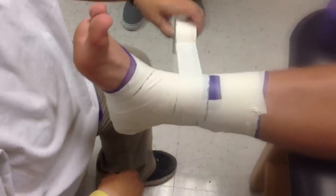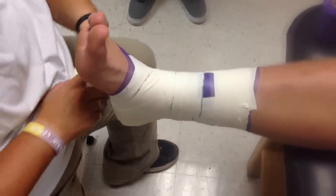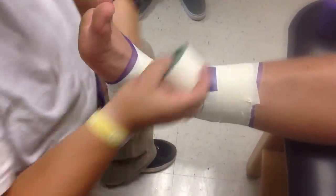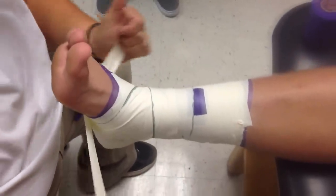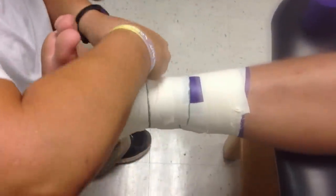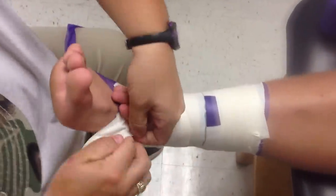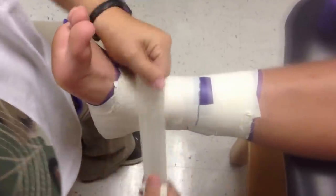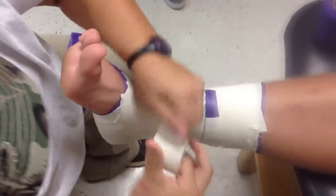Now you're going to turn around and do the same thing — do another set of heel locks. You're going to come down, around, just here like this, and back, just like that. Then you're going to close it up — flip, another anchor here. Start here at the bottom of the malleolus and go up, cutting it in half each time, always putting half the tape up.